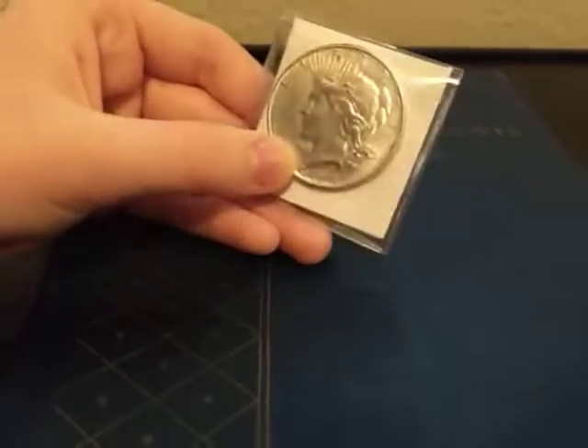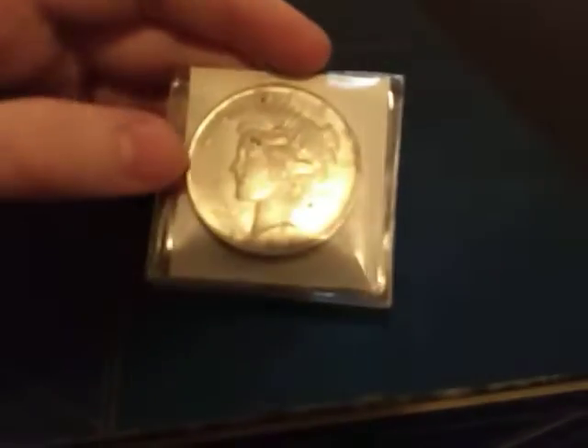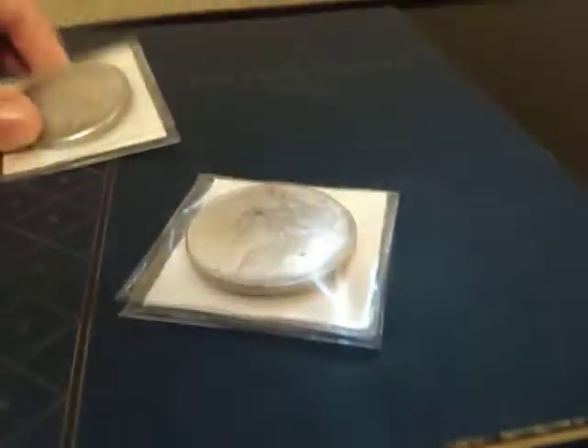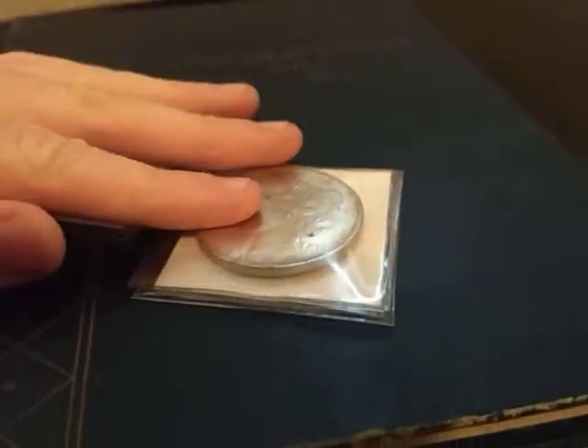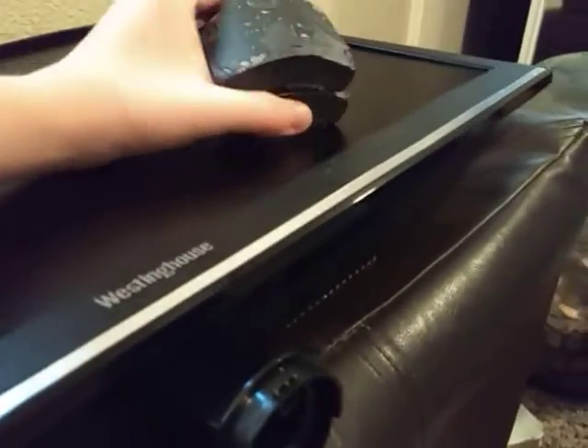For the 1921 and 1928 Peace Dollars, we are going to finally test if they are real or not. I looked on YouTube channels and I looked online, and real silver would not stick to a magnet. Fake silver — meaning these would be counterfeits — would stick to this big magnet.